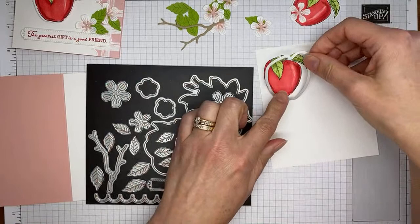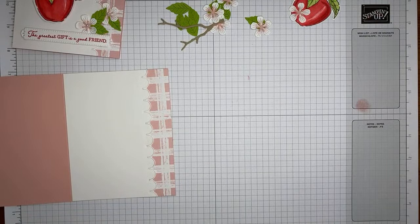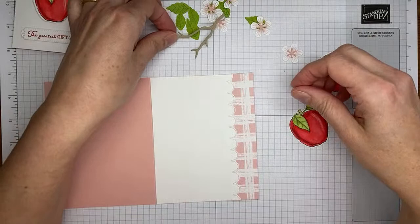I'm going to grab the die from the Apple Blossoms dies and cut out the little apple. I'll be off-screen for just a second. There's my die-cut apple! Setting that aside — and we've got the second apple that's already done, so we have two ready to go on the little tree.